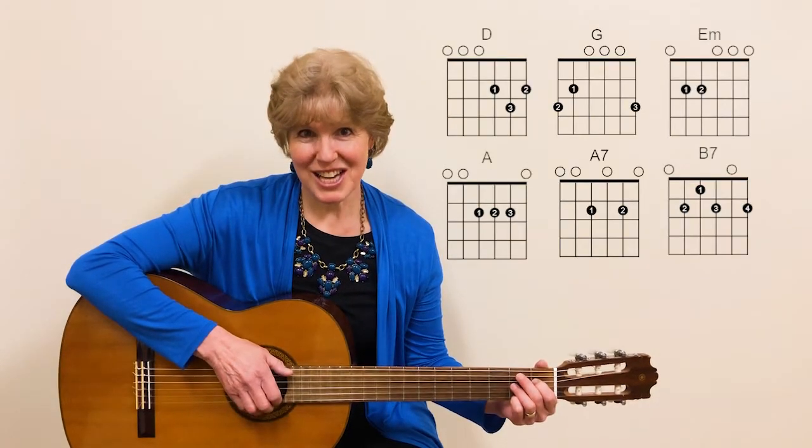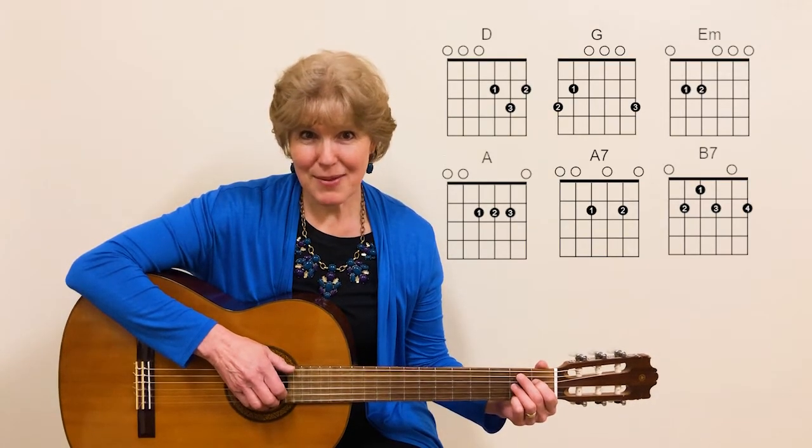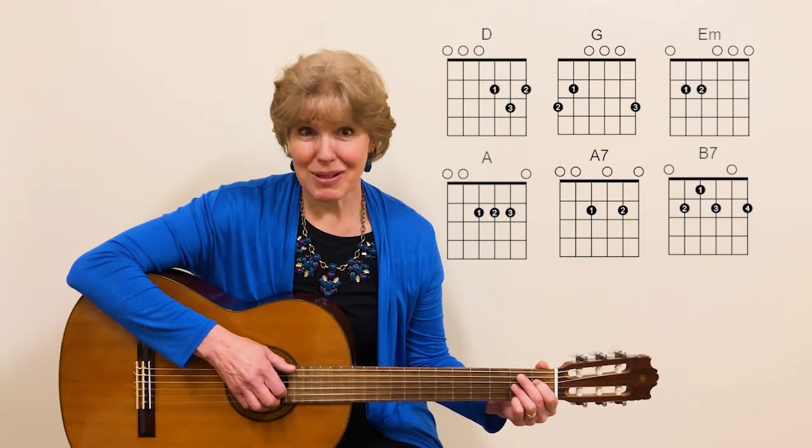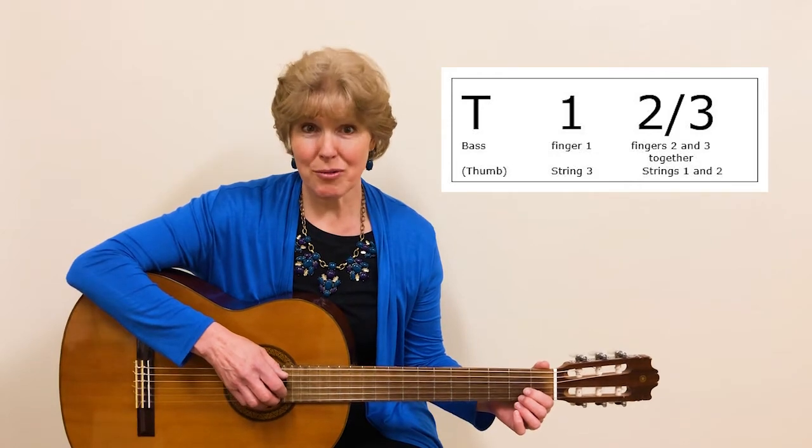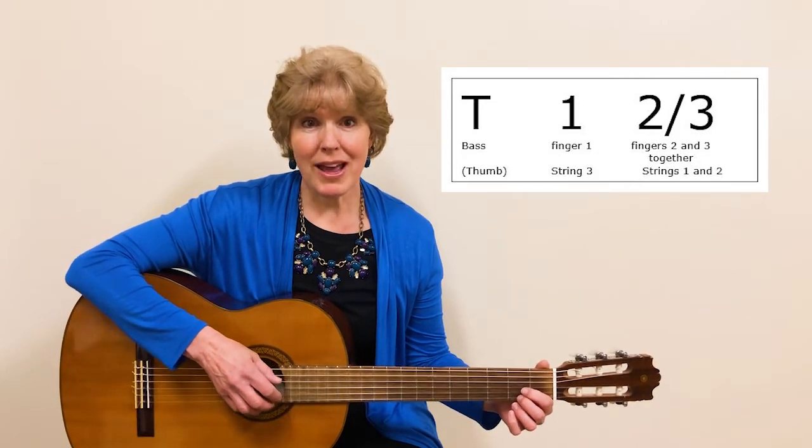If any of those chords are challenging for you, practice them first, and then you can play along with me. For this song, we're going to use a picking style for a three-beat song, and this is the way it goes.